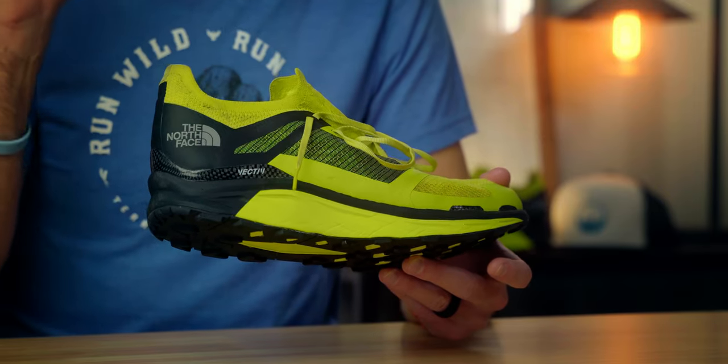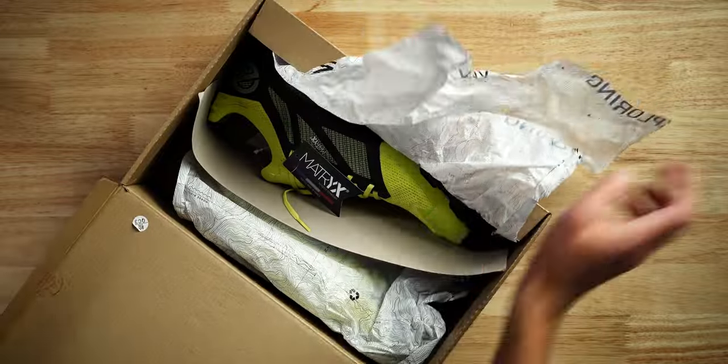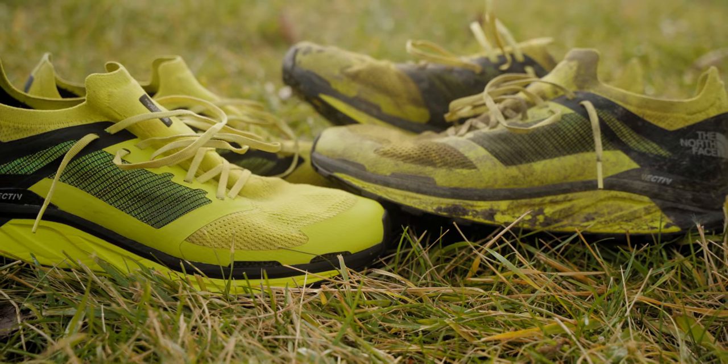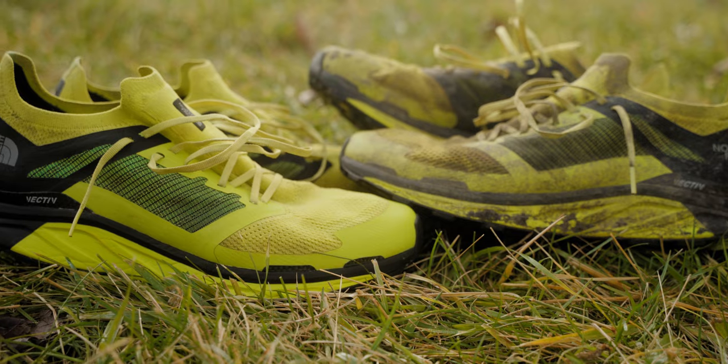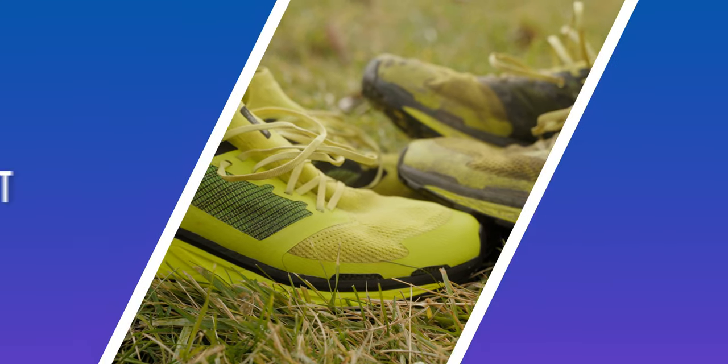I have two pairs of this shoe. My first pair I put about 50 miles in, and then I knew this was going to be my race shoe for the Indiana Trail 100, so I got a brand new pair a couple weeks before and did a run or two in it. So I've been able to test this shoe out thoroughly and I feel like I have a pretty good handle on what it offers. First up — the fit. For me, size 11.5 fit just fine.